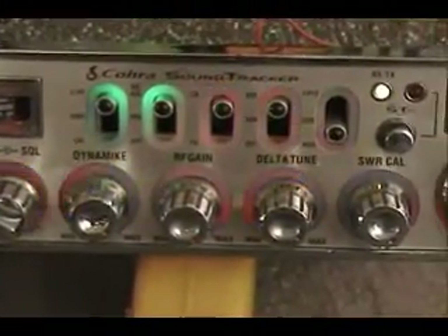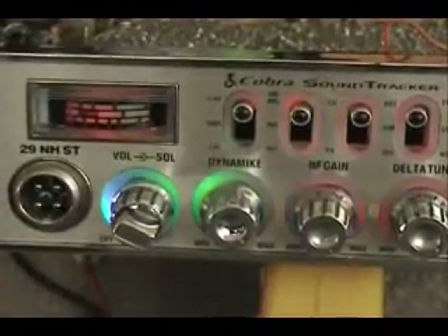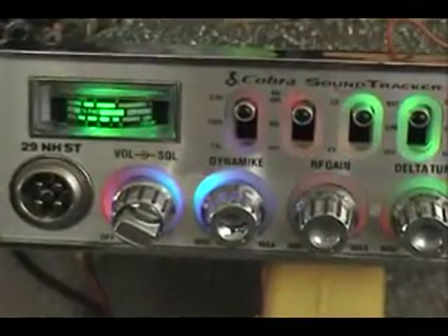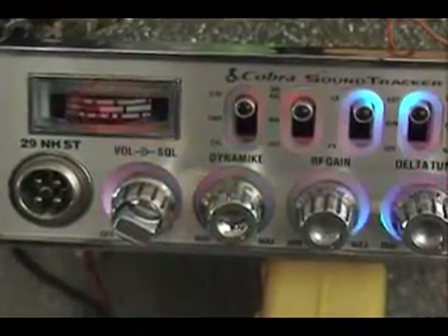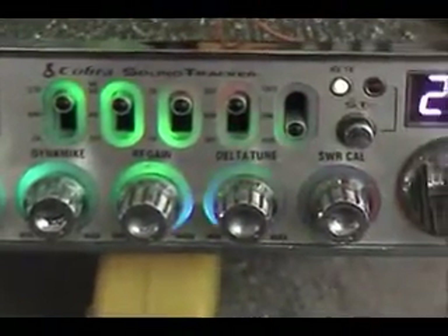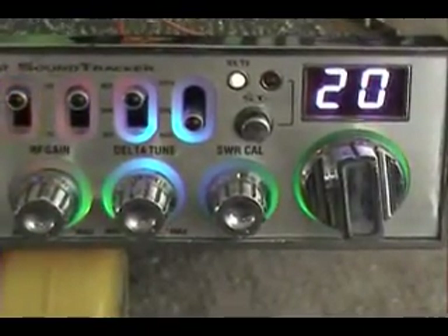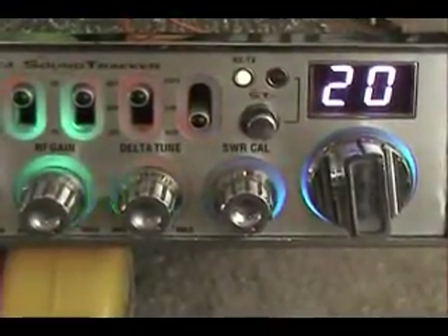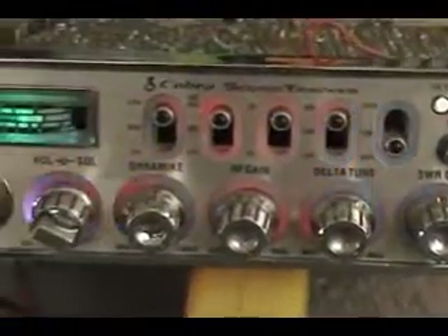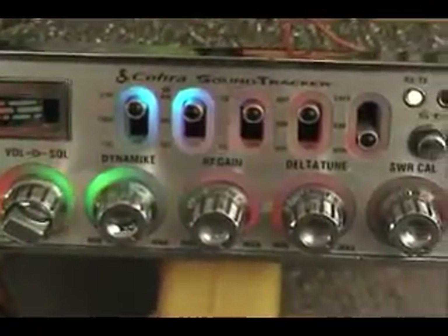I think that's pretty awesome. We did the same thing with the meter — I don't know how well the camera's picking up the different colors, but you can see it's changing all around all of the different controls. We also put a blue LED in for the channel selector and upgraded the meter to the new style meter.